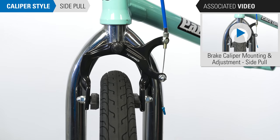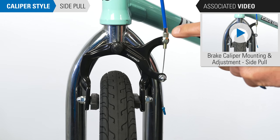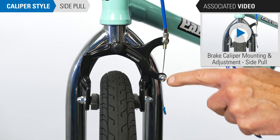This is the side pull caliper. Both arms share a single pivot and are pulled together by a cable from the side.